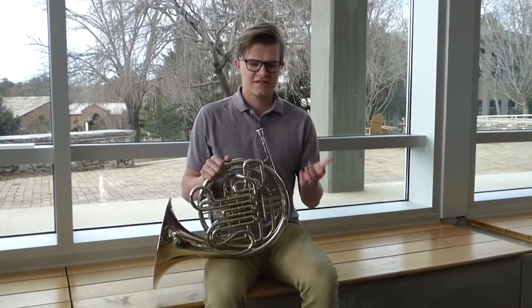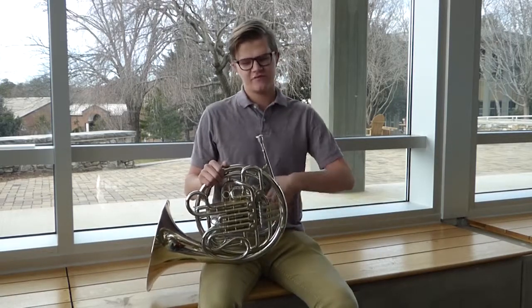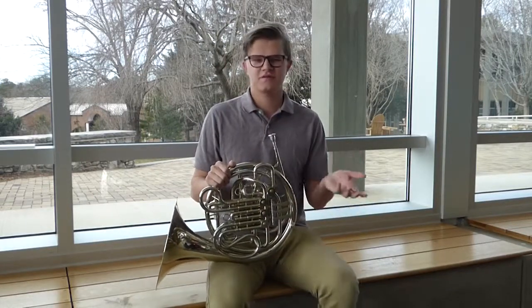In terms of dynamics, dynamics are pretty much going to be all dependent on how much air you're blowing into the horn, which you want to draw from your diaphragm. If you want to play soft, just don't blow in much air, and if you want to play loud, blow in a lot of air. It's fairly simple.